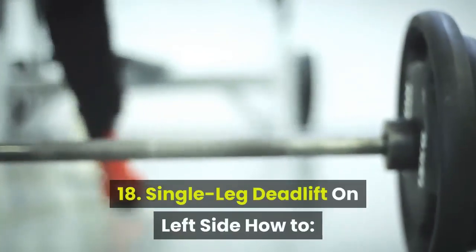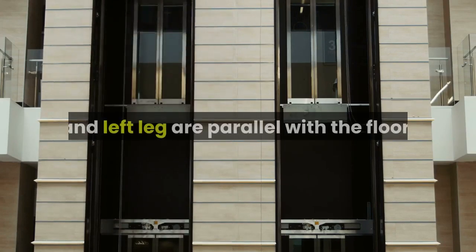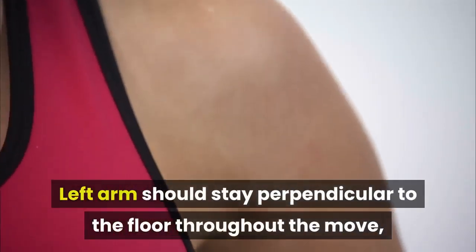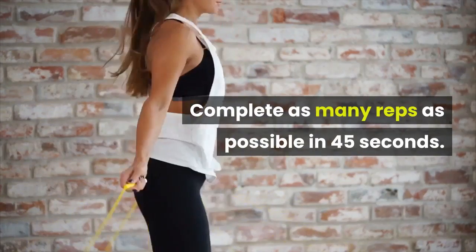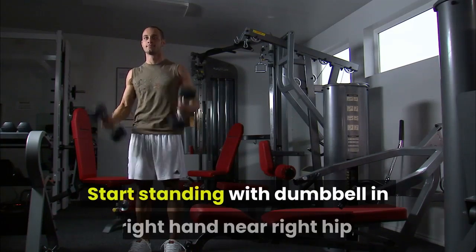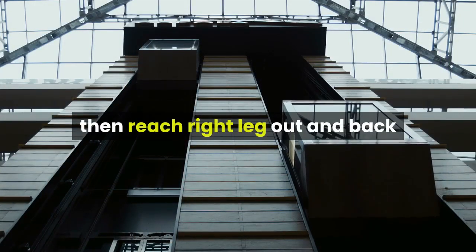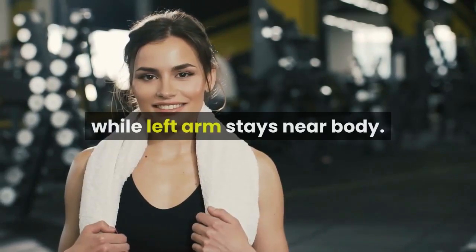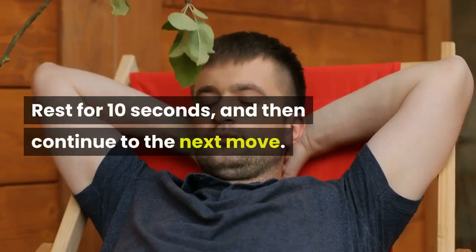Exercises 18 and 19 repeat the Single Leg Deadlift sequence. 18. Single Leg Deadlift on Left Side: start standing with dumbbell in left hand near right hip, weight in right foot. Lift left foot slightly off the floor, then reach left leg out and back while hinging at the hips until torso and left leg are parallel with the floor. Left arm stays perpendicular to the floor, right arm stays near body. Return to start. Complete as many reps as possible in 45 seconds, rest 10 seconds. 19. Single Leg Deadlift on Right Side: same setup mirrored — right arm perpendicular, left arm near body. Complete as many reps as possible in 45 seconds. Rest for 10 seconds, then continue to the next move.